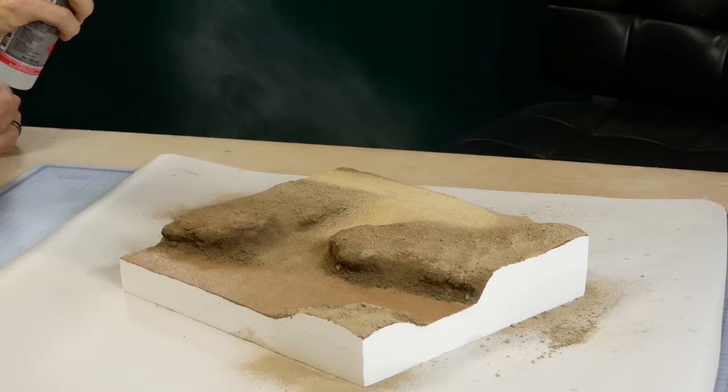For the riverbed I'm using Vallejo German Camouflage Black Brown, applied using an airbrush. I use printer paper to mask the bank so I don't get paint anywhere I don't want it. It is possible to apply the color with a brush, however the smooth transition of color you get using an airbrush is hard to beat.